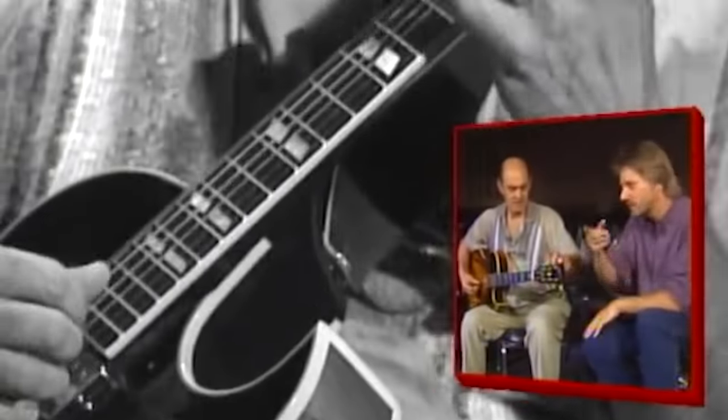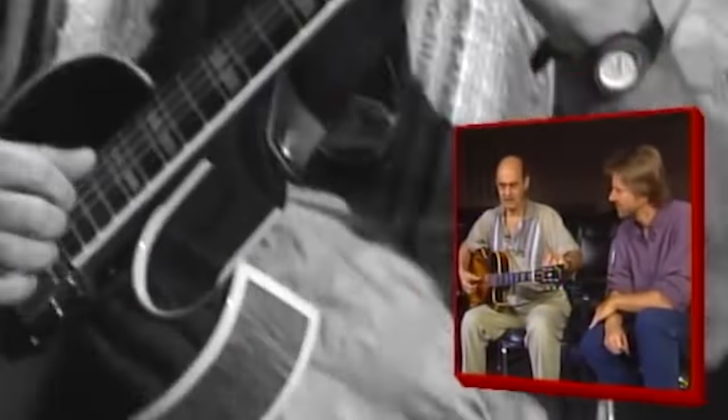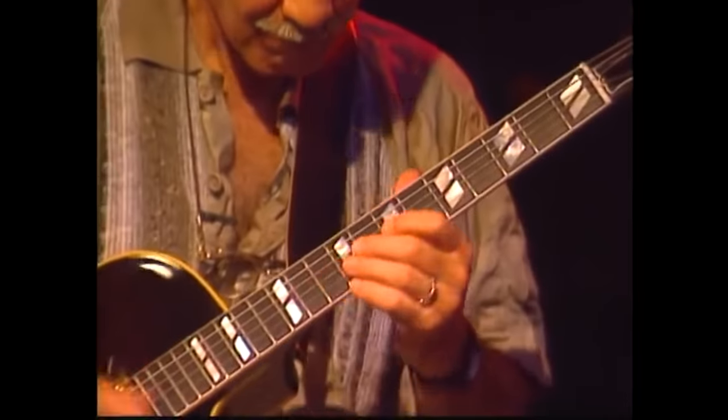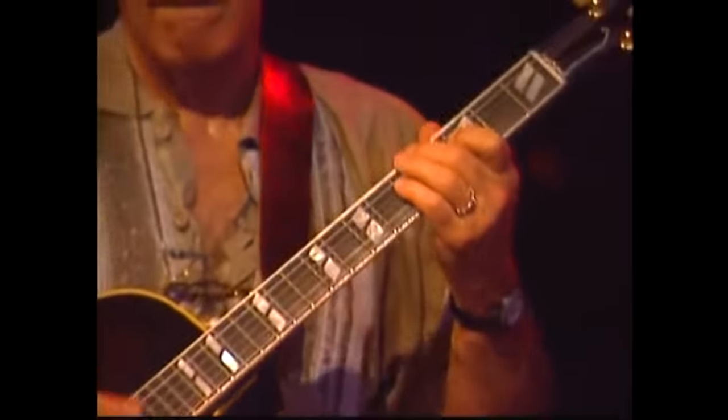The first thing people are going to notice when they watch you play tonight is there's no guitar amplifier up there. I'm using a direct box — a DI box — for the last couple of years, and I just go through the house system, whatever the house is. Joe got tired of bringing an amp and decided to just use a DI, and he does sound really good in concert.